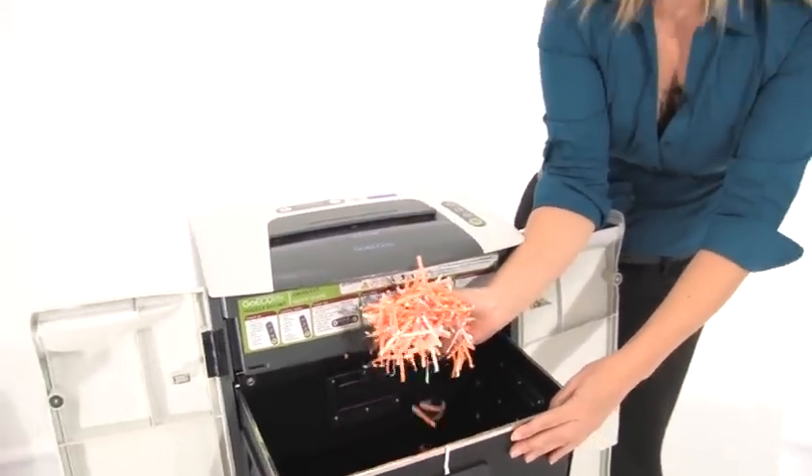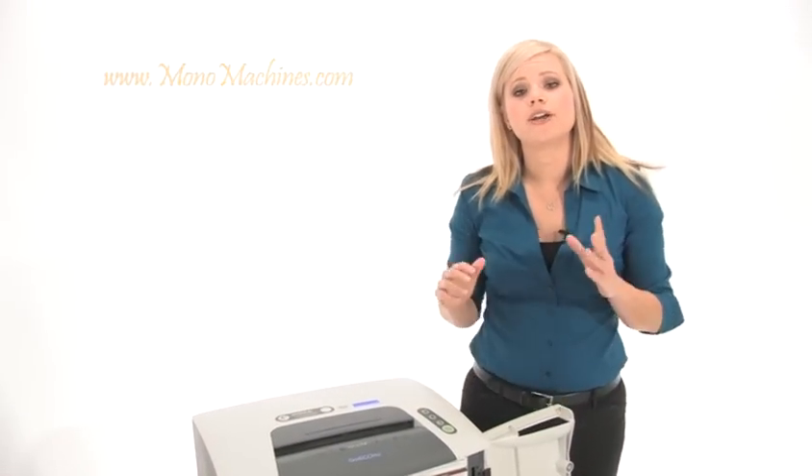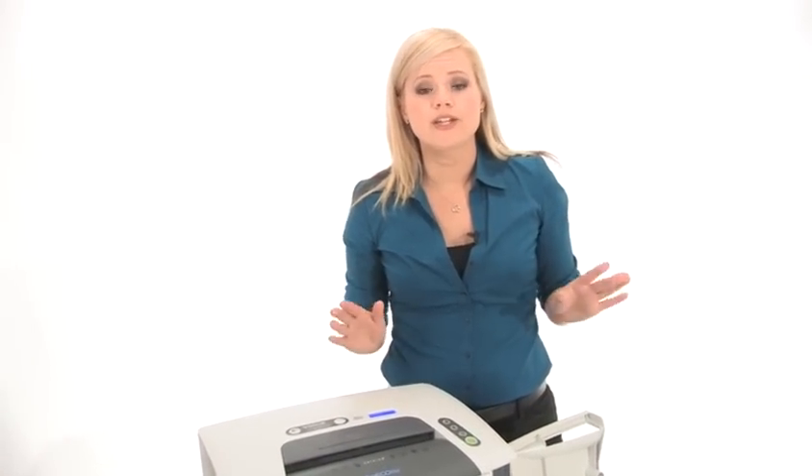No one is going to be able to read your personal information on there. Go Eco Life is pioneering a new generation of eco friendly shredders. Not only can you protect your identity, you can protect the environment. Thanks for watching, I am Holly with Mono Machines.